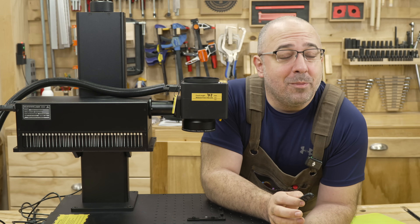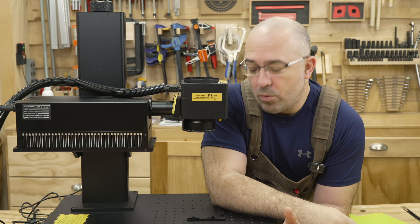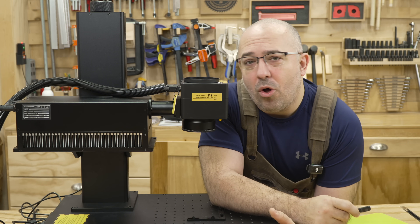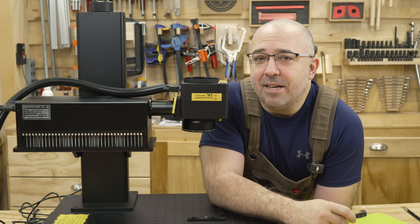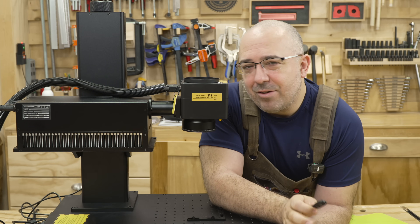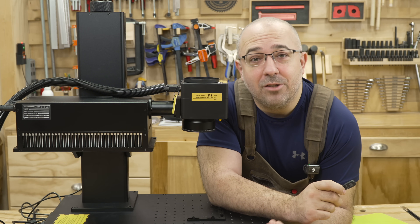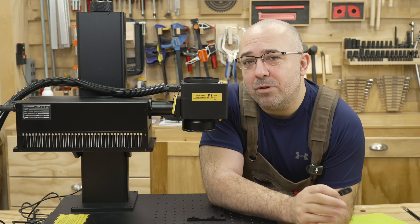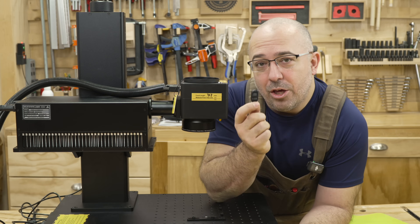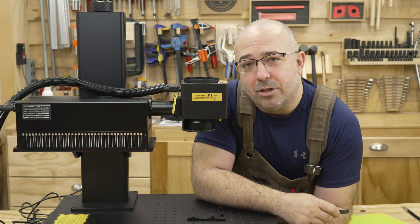We're now going to run a bunch of material tests. I'm going to use the library that came with this machine in LightBurn. We're going to run all of these tests on CommMarker's recommended settings, but remember: with all laser engravers, recommended settings are only a good starting point. Every single material is different. The laser — based on where you live, how much you clean it, the humidity in the air — there are all sorts of things that can affect how your laser engraves on a particular material. Use this as a good starting guide and then go from there to find your own specific settings.